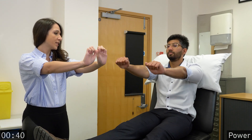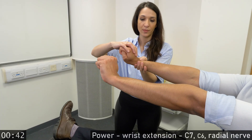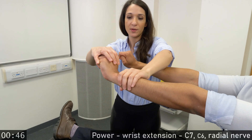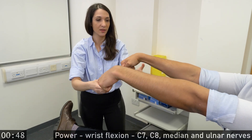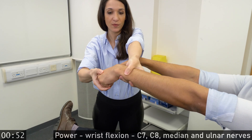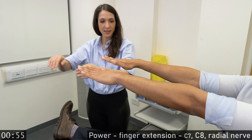Put your hands in front of you with your wrist back. Don't let me move it. Don't let me push it down. Wrist down. Don't let me move it. Don't let me move it.